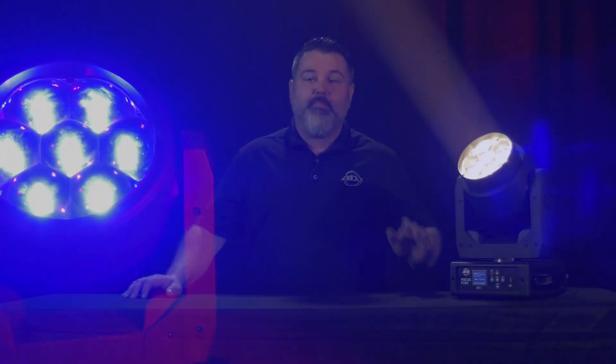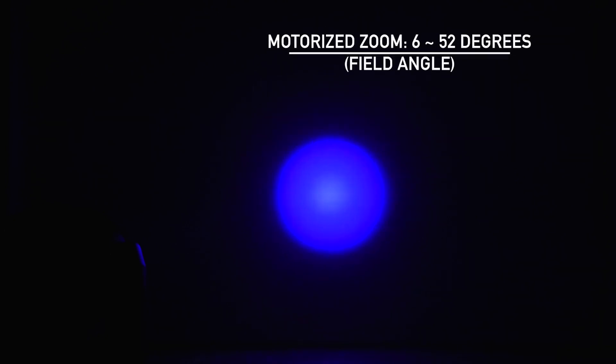This fixture is packed with features, which is part of why we put Flex in the name. Now when we think about a moving head wash, which is ultimately what this is, generally we've got a little bit of a zoom range that we can work with, but we went a little extreme on this. The zoom range — motorized, by the way — is as tight as 4° and as wide as 57°.